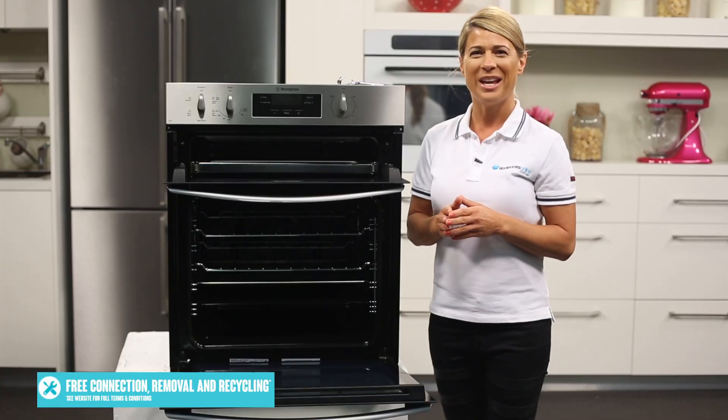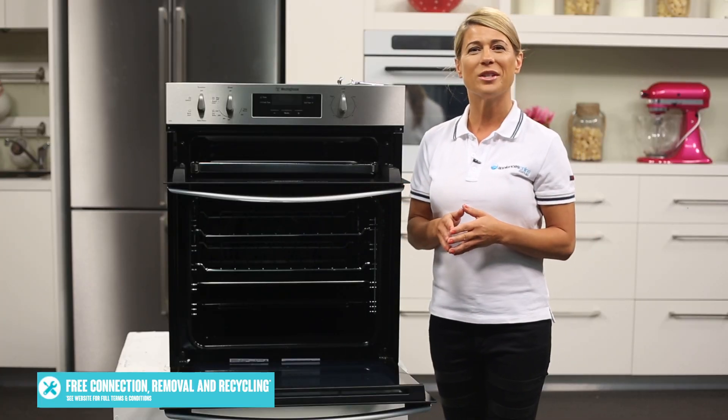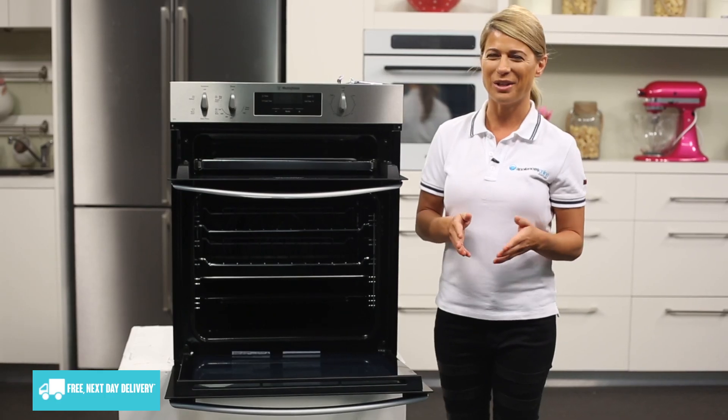Whether it's a big family gathering or a simple Sunday roast, you'll love this Westinghouse electric wall oven. Thanks so much for watching.